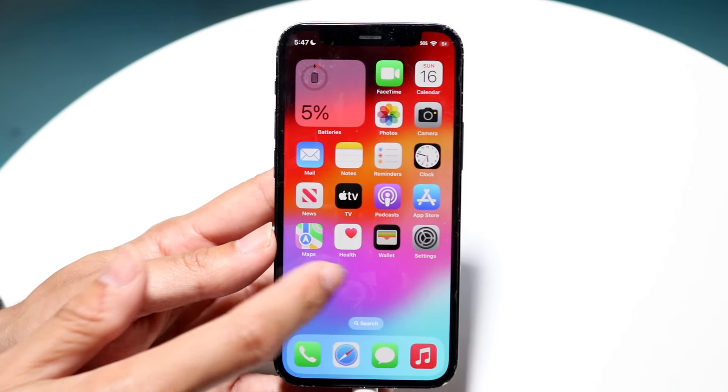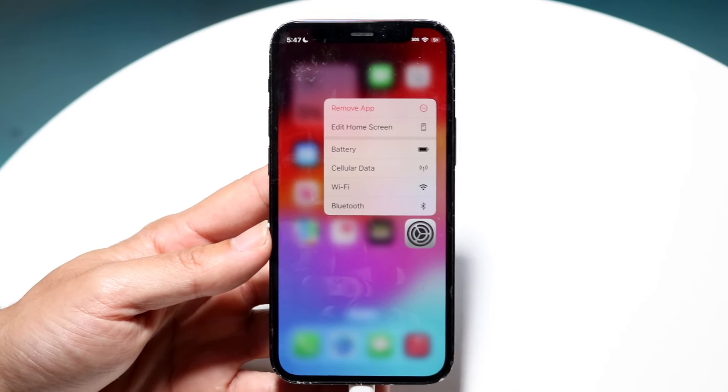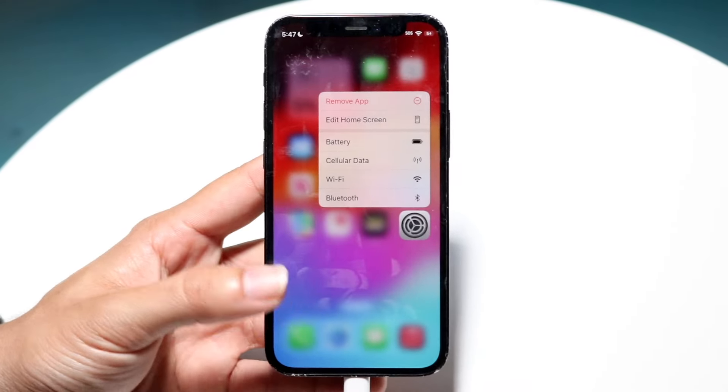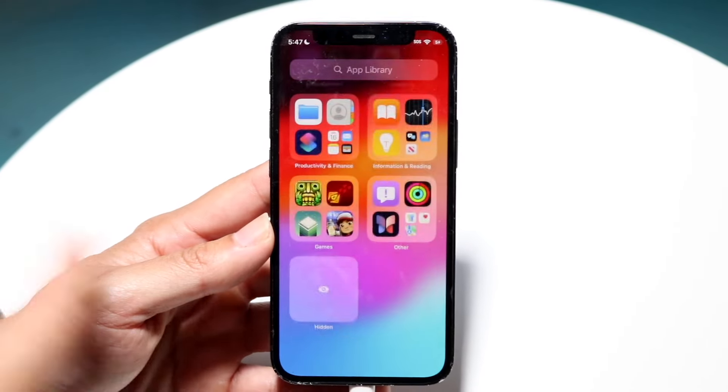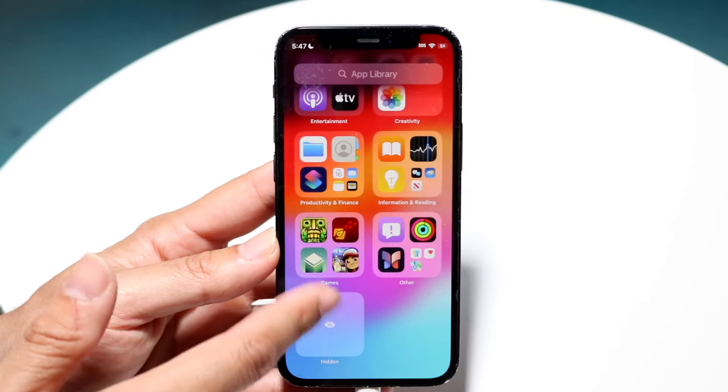On top of that, we have the ability of locking our applications. Now we can require a Touch ID passcode or Face ID passcode in order to actually unlock an app, which is cool. And you can bring an app into a hidden folder inside of your iPhone app library, which is another very cool thing.